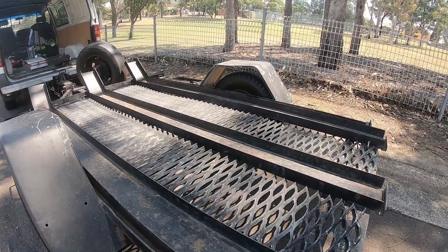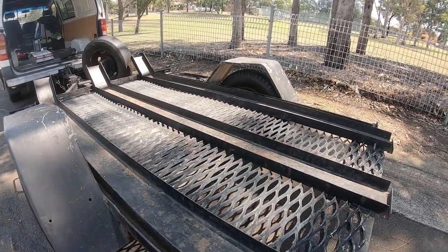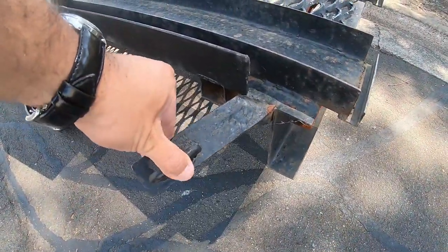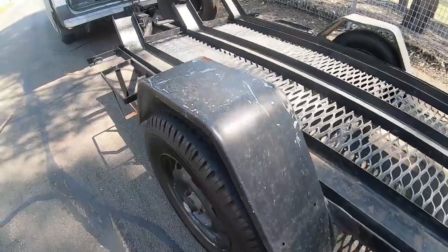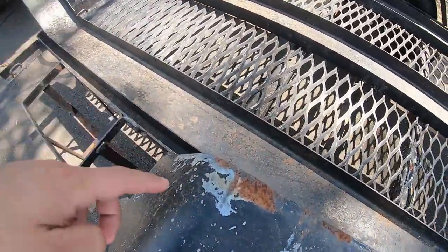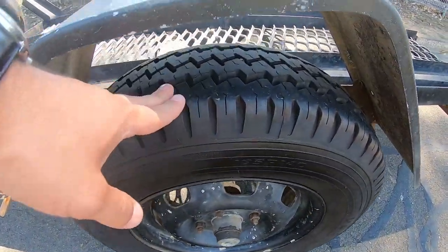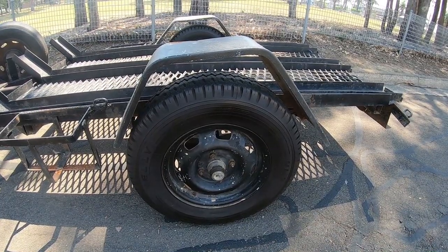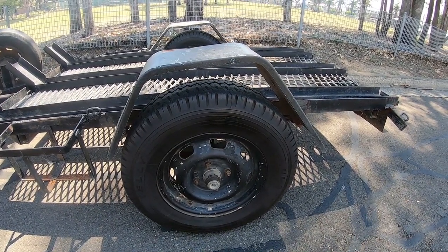As you guys can see, the trailer is not in the best condition — it's got paint fade everywhere and rust spots all around. This area here is bent. The tire is in pretty good condition though, and the last owner told me he got the wheel bearing replaced, so I don't have to worry about changing that.